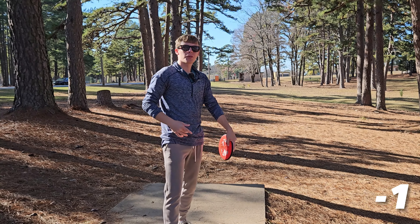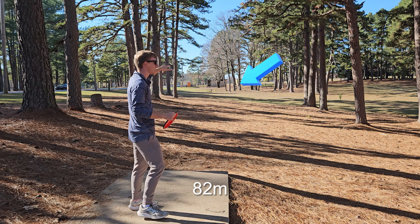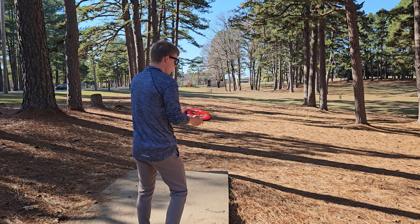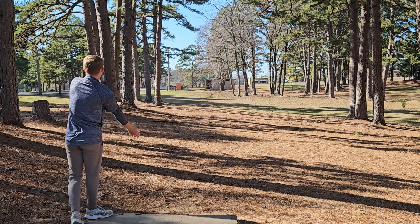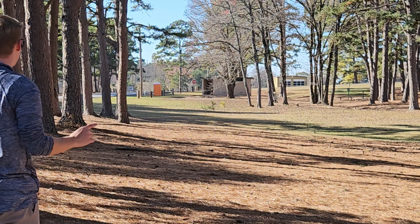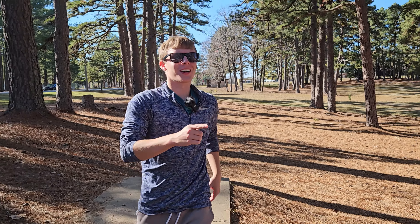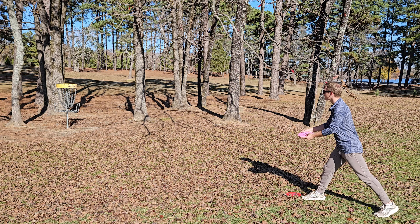We're only one down through three right now — time to get back on the birdie train. This hole is 270 feet in the middle of these trees. I'm going to do my best not to flip this thing over this time. I didn't flip it over — progress! I had to put it on like 50% power, but it still glided straight for days.